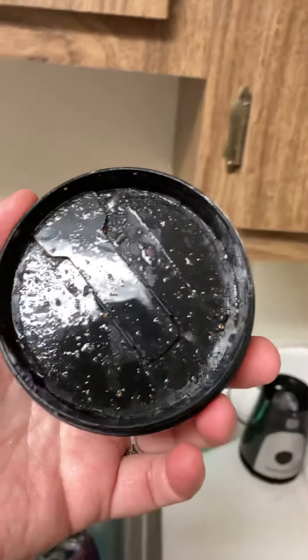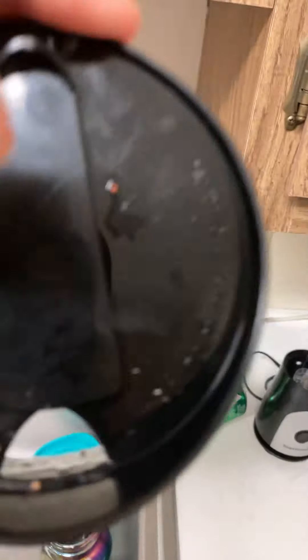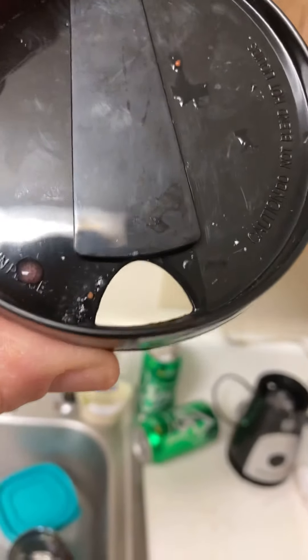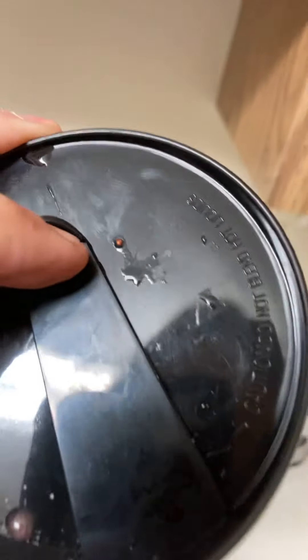And here's the lid for the cup. You can pull this back, and if it's thin enough, there's a little pouring spout. But this one was not thin enough, so I could not pour it through the pouring spout.